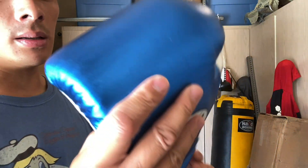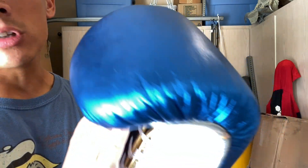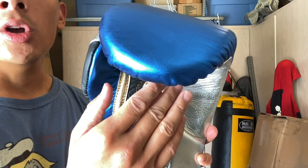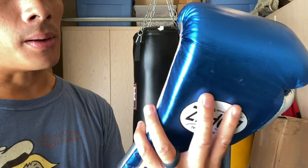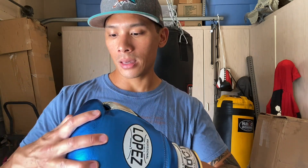The inside liner is a smooth polyester nylon — I like that they don't use a rough canvas liner. The liner also extends up into the finger compartment. They could have used a softer liner in the hand compartment area as it feels a bit scratchy, but that's nitpicking. Overall, the primary quality concerns are the laces and the stitching, plus the gloves being about two ounces overweight — if you're going to advertise 16 ounces, they should be on weight.